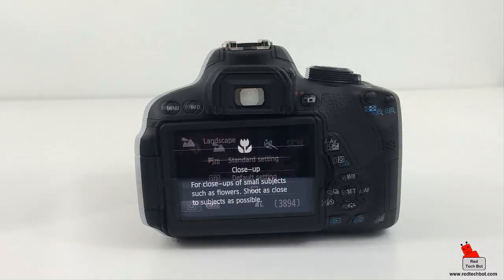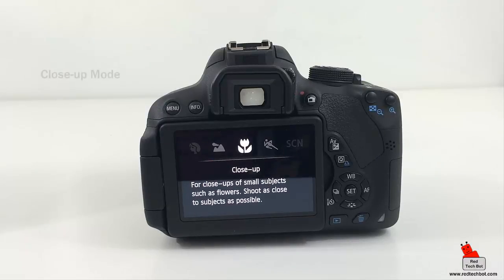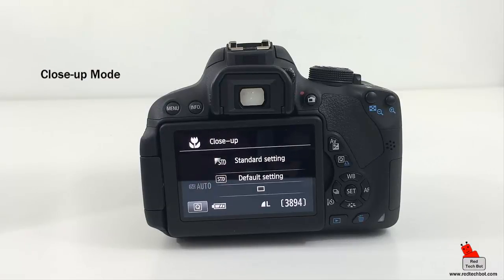Next is close-up mode, which is self-explanatory — it's designed for close-ups. This mode produces softly focused backgrounds and is suitable for close-ups of plants, flowers, bugs, and nature. If you're taking pictures of those subjects, close-up mode is important.